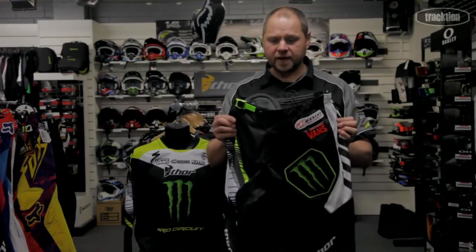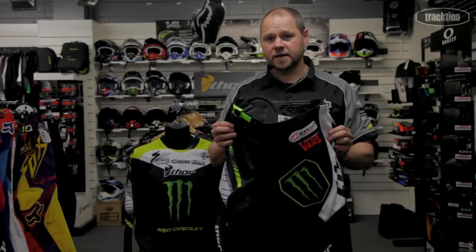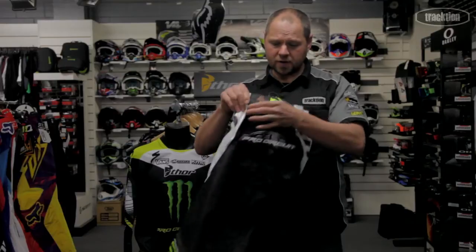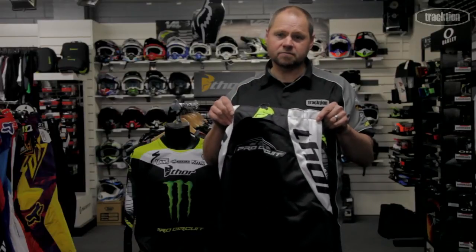Based on the FaZe chassis, it's a nice lightweight pant with a good size knee and just a really nice sharp looking pair of pants with a big Pro Circuit logo on the back. You can't go wrong.